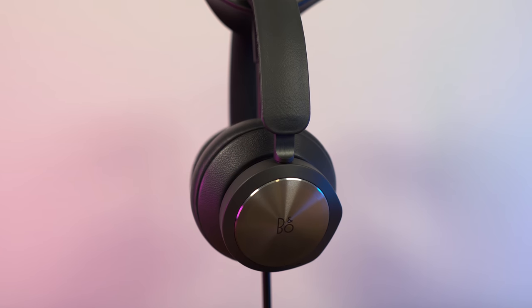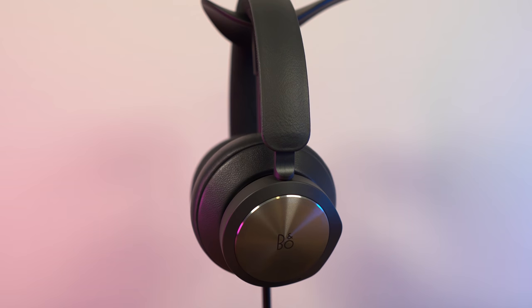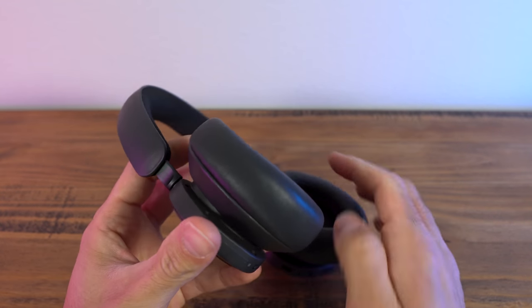This has an aluminum band or mount to the ear cups, and the slide on this is like butter. It is the smoothest adjusting headphone I've ever used — no noise, no creaks, no rattles, nothing weird. You just adjust it to fit perfectly and it feels super solid. That leads you then to the ear cups, which have a lambskin leather ear pad that I haven't had on a headset before.